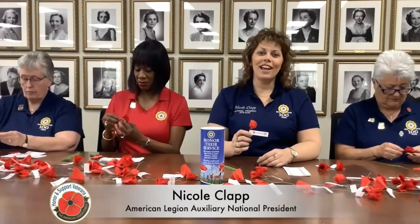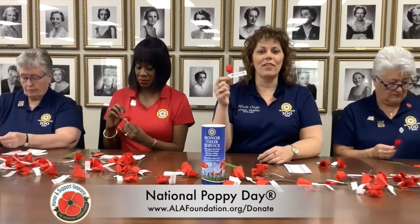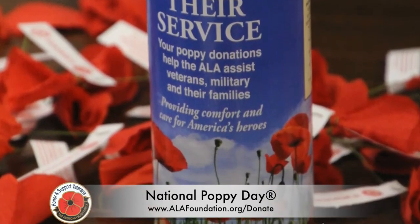Hello, I'm Nicole Clapp, National President of the American Legion Auxiliary, and I'm here today to talk about the poppy, the memorial flower of the American Legion family since 1921.